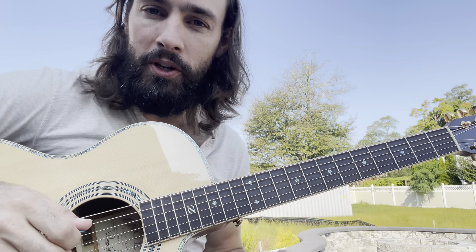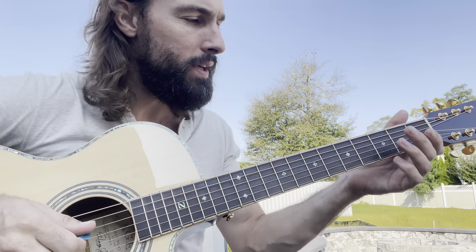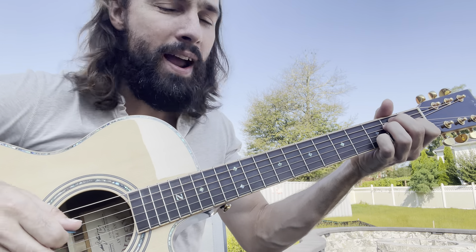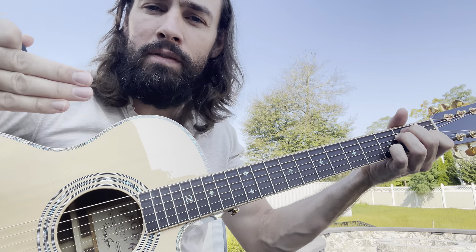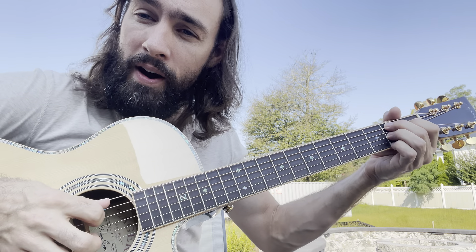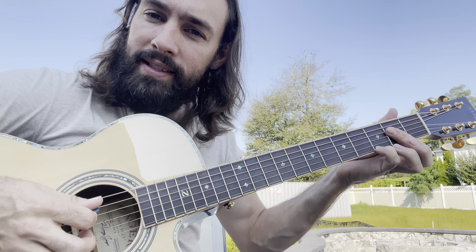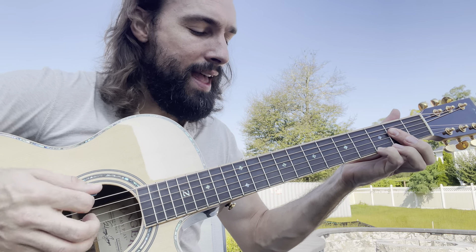Today I found this cool little turnaround that I've never played before. So let's say I'm playing a blues in E. I'm coming in at the very end of the progression where we have this turnaround. So we'd have the V chord to the IV chord, A7, and then the turnaround.